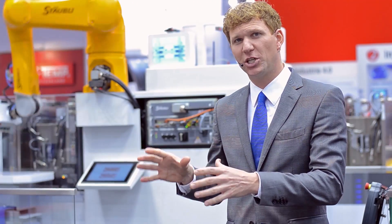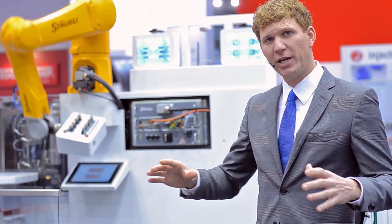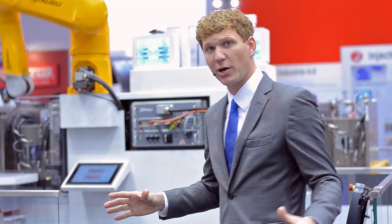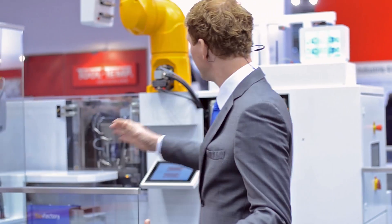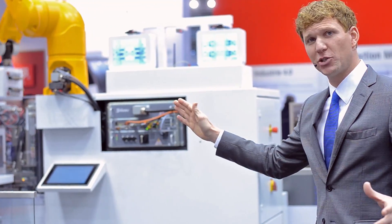Taking a closer look at the TX2 robot from Stäubli: this robot combines the strengths of an industrial robot — speed, precision, and handling power — with the strengths of a collaborative robot, namely the safety functions. Stäubli works here with three zones. What we call the green zone is where the operator can move around freely, and the robot is operating at normal production speed.